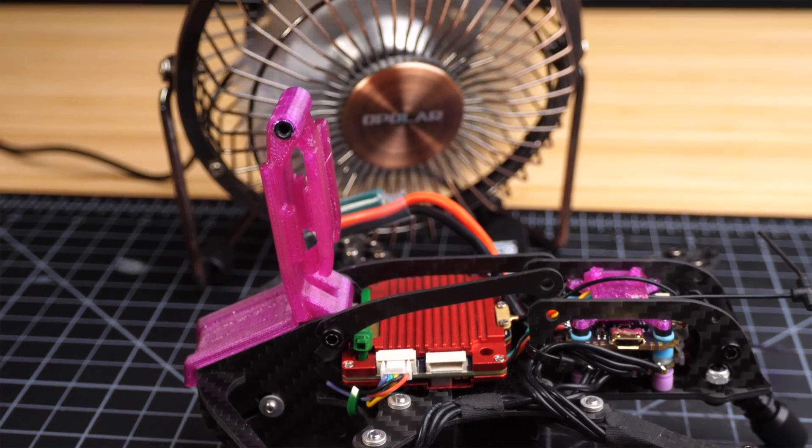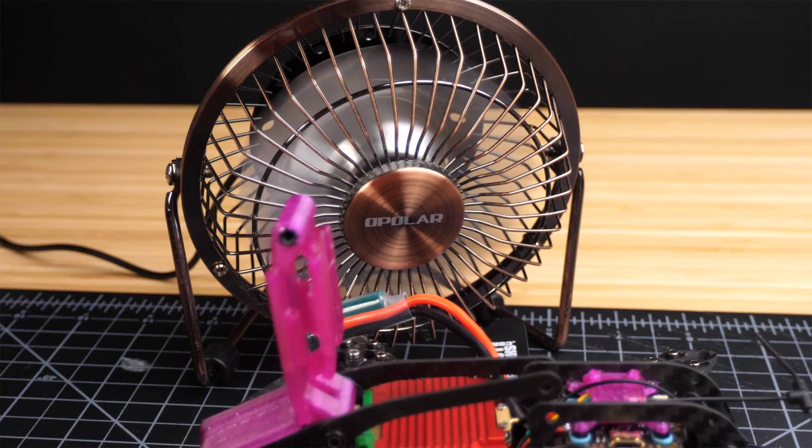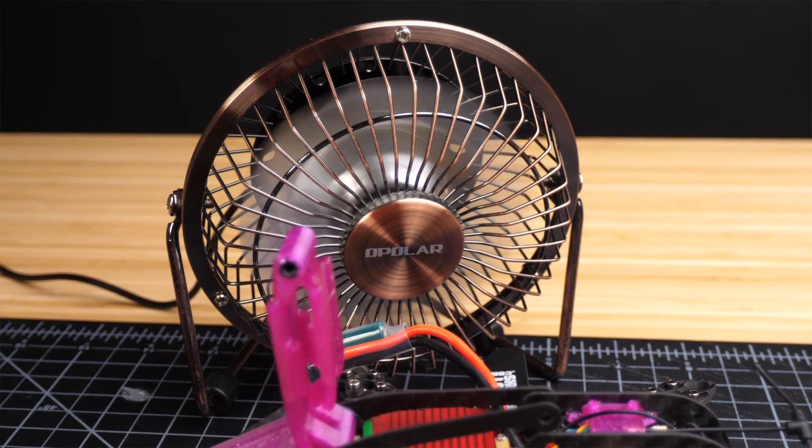Make sure you go ahead and attach a camera and antenna to the VTX. You want to have both of those things connected because during this process you're going to need to power up the VTX, and you want them connected so it all works properly and so that you don't damage the VTX. Also, make sure you've got a fan around because whenever you power up the VTX on the bench, it's a good idea to have a fan blowing on it to keep it cool and keep it from overheating — this VTX does get hot.